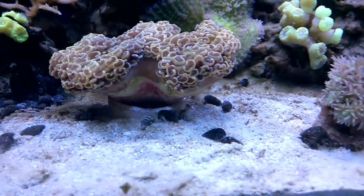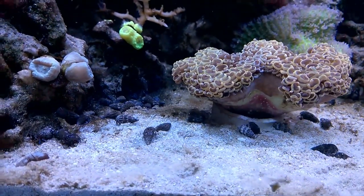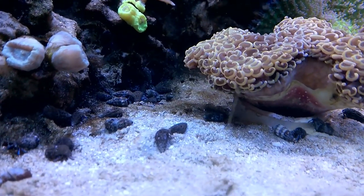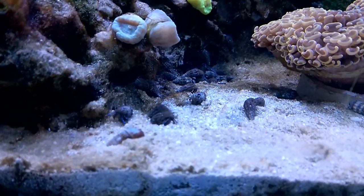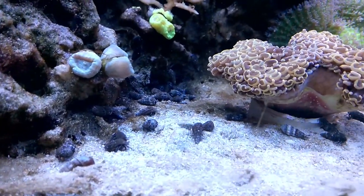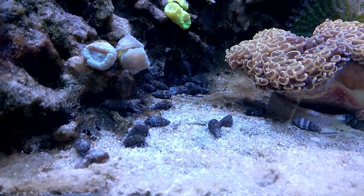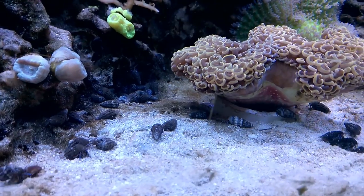Here are the dwarf blue-legged hermit crabs. These guys are awesome because they'll eat detritus and algae, and I got like 50 of them — actually 48, but makes no difference. They all look really healthy and they're all moving around. They're a little smaller than I thought they might be, but I probably should have figured that out when they're called dwarf blue-legged hermit crabs. Hermit crabs are one of the few species that are supposed to think about eating cyanobacteria.